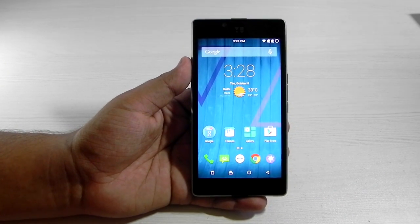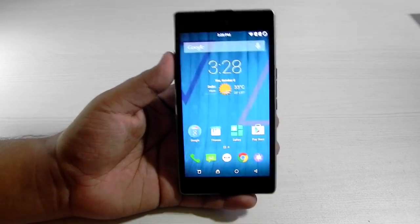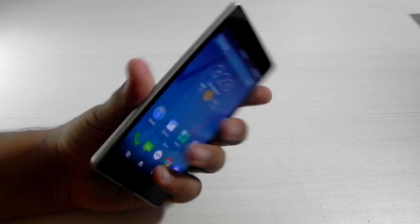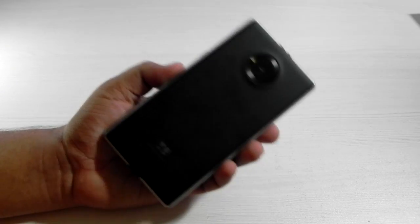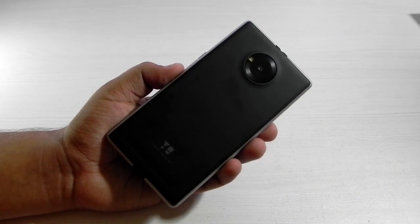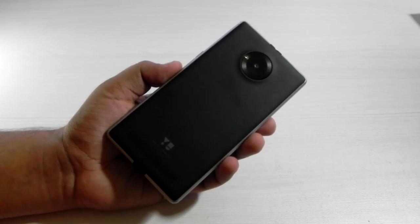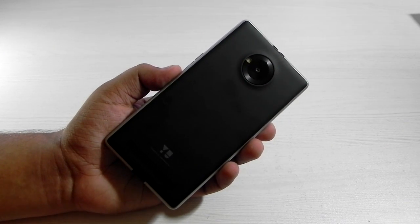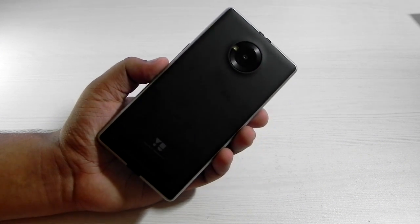So this was my video on showing you guys that you can convert the stock Android variant of the Euphoria to the CyanogenMod variant. Everything is available online — I will be leaving the links, do check them out. Thank you very much for watching. Do hit the subscribe button, you can help us a lot through that red subscription button, and I hope to see you in my next video — till then, see ya!